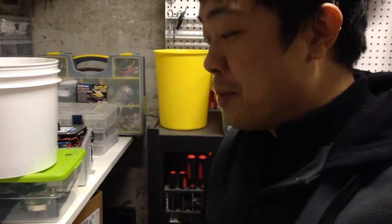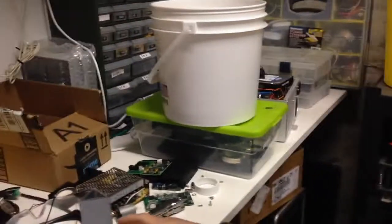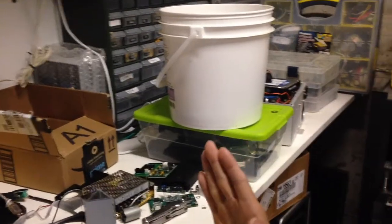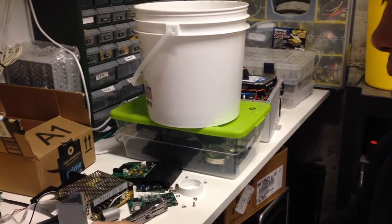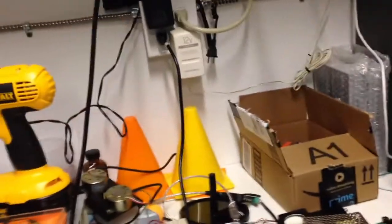Hi there. I'm in the middle of building my latest project, which is a kaleidoscopic projector. It's for my wife — it's pretty much a nightlight, a really cool one. I'll show you what I got.